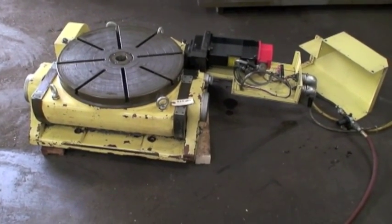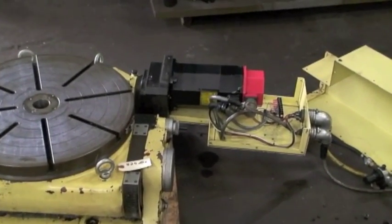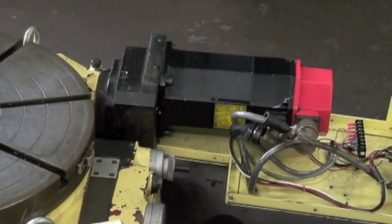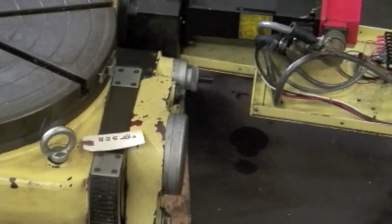It was built new in 1990 and upgraded in 2006 with a FANUC red cap motor to model 5. Nice motor. Good table.